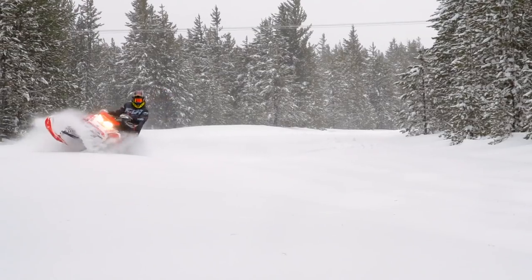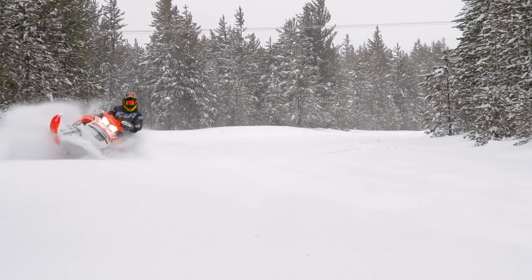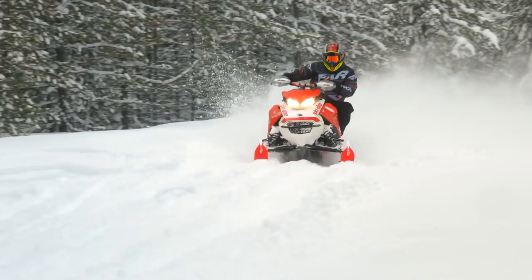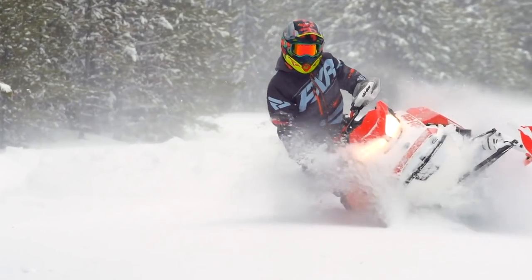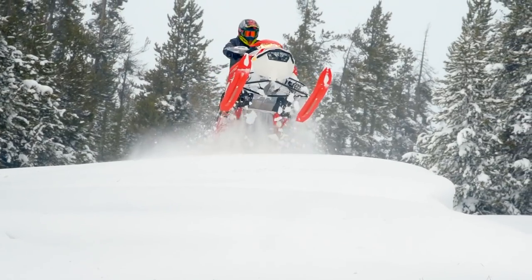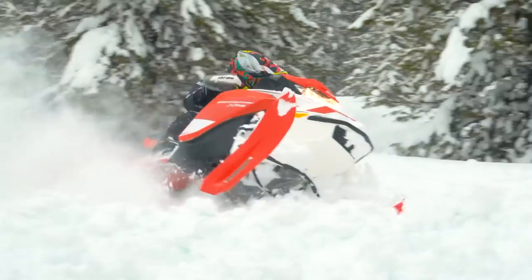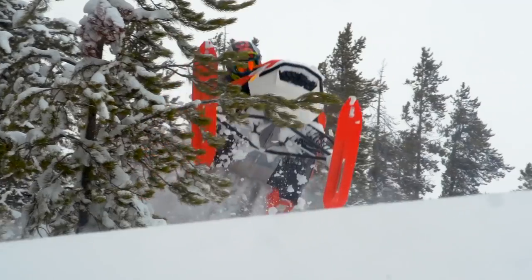One of my favorite sleds that came out for 2020 from Ski-Doo is definitely the Backcountry XRS. Built off the Rev G4 platform, the Backcountry is just that — backcountry — with a 146-inch track. But possibly one of the most unique designs is not the big track, but the C-Motion rear suspension that gives you a harmony of on and off-trail design, built to give you the best of both worlds.